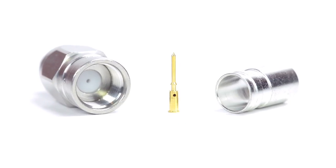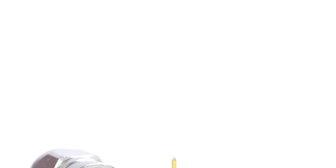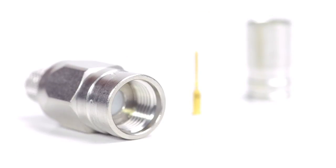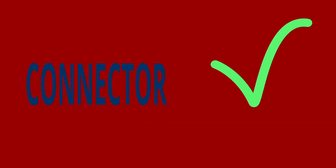The three-piece connector consists of the connector housing, pin, and ferrule. For this installation you will need a coax stripper, coax cable, a soldering iron, a crimp tool, and the F-Type connector. Keep in mind you will want to make sure that your coax stripper, crimp tool, and connector match the coax cable that you are installing.